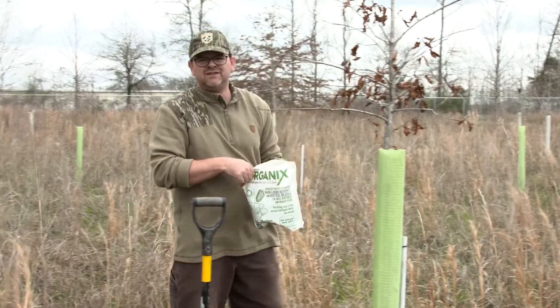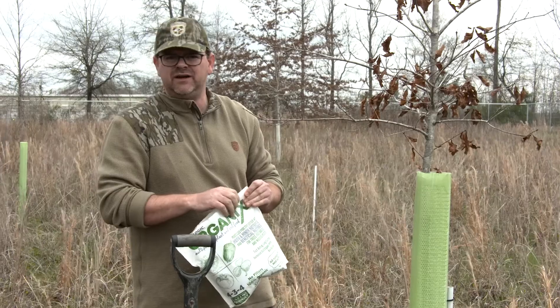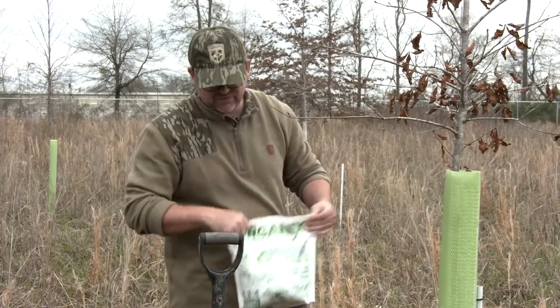If you put a little bit too much, it's not a big deal. In our test, we were doubling our rates and not burning any leaves. So if you get happy with it, that's probably fine.